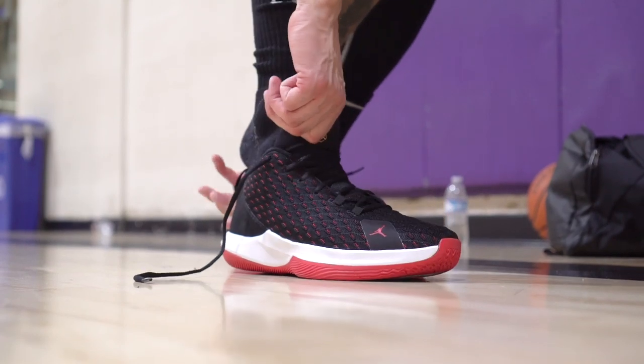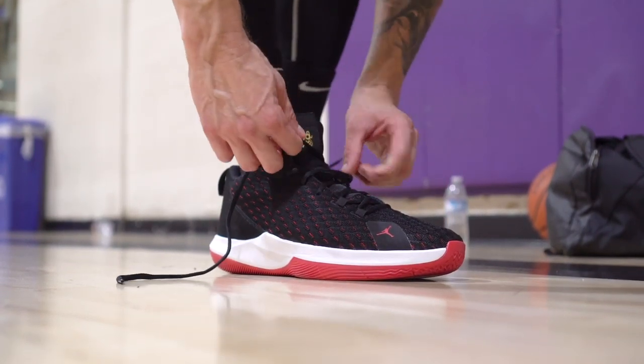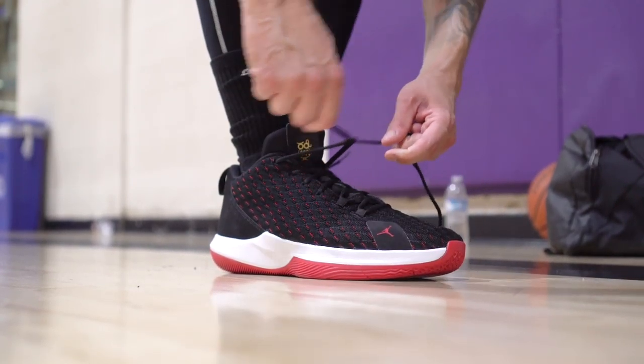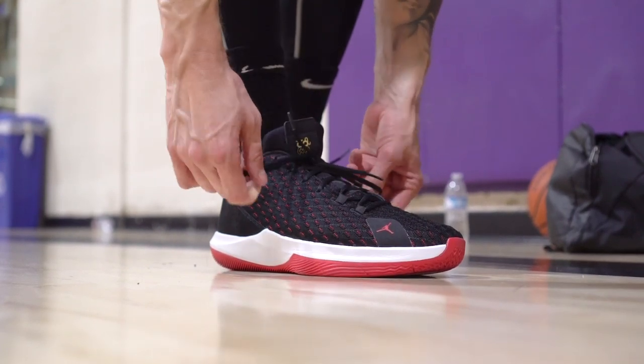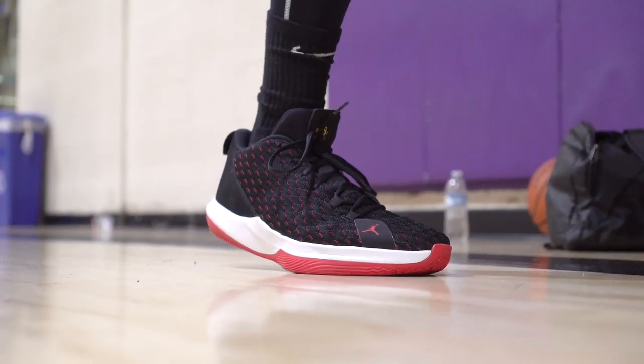Moving on to the first tier. Let's start off with the Jordan CP3.12 — that's a banger. It checks pretty much every category, especially the price. You get some decent materials, at a hundred dollars it's very cheap and just a solid performer. It feels real low — one of the lowest feeling shoes.